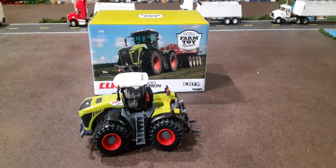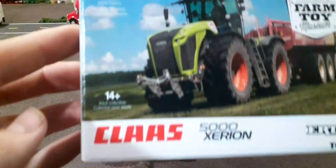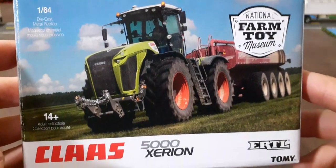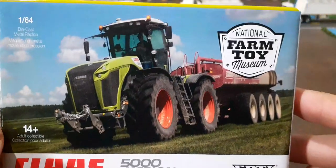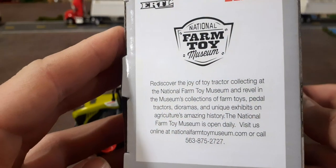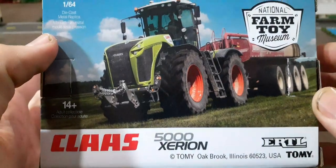Hello everyone and welcome back to Winders Model Farms. Today we're going to be reviewing this Claas 5000 Xerion — I believe is how you pronounce it. Take a look at the box real quick. This is the National Farm Toy Museum tractor for this year. Pretty good picture of it on the front. I did go and see the National Farm Toy Museum when I was in Dyersville, Iowa. That is a pretty cool place — go check it out if you're ever in Iowa.